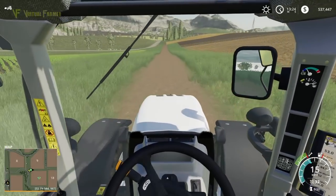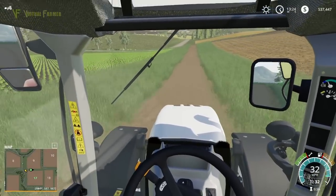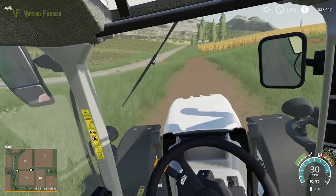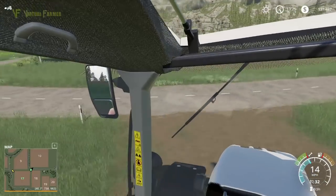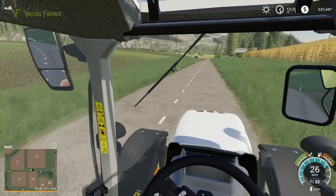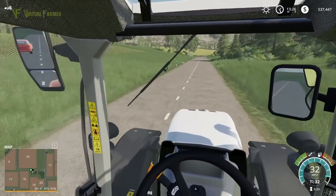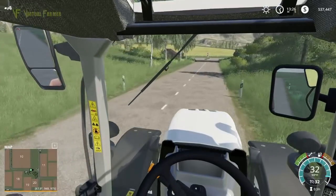Hello and welcome along. Today we're back on Feldsbrunn and we're heading down to the shop in our Steyr. We're going to try and kill two birds with one stone today — there's a mission on field 21 which I'm going to go and accept. In the meantime, we also need to spread some lime on our field.